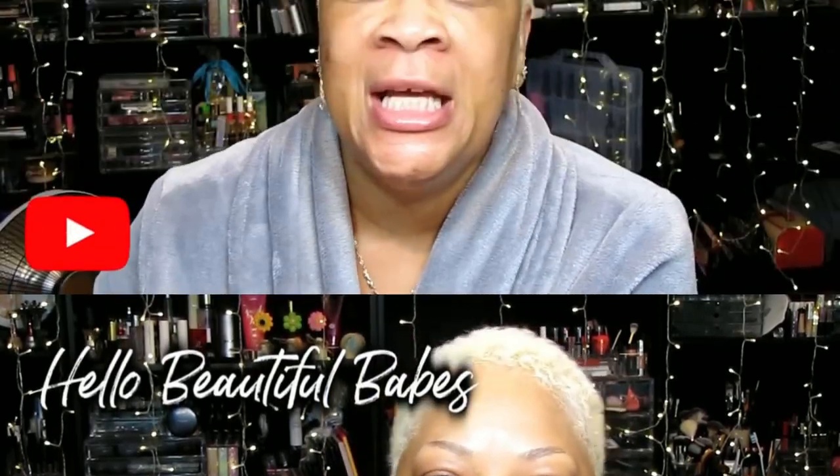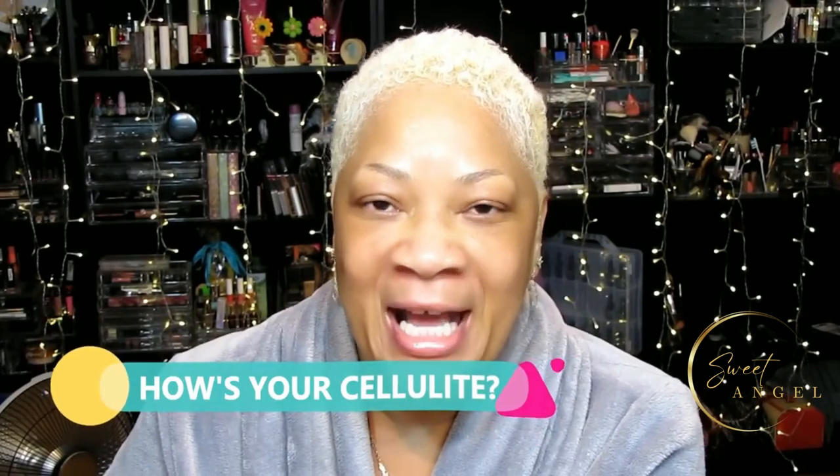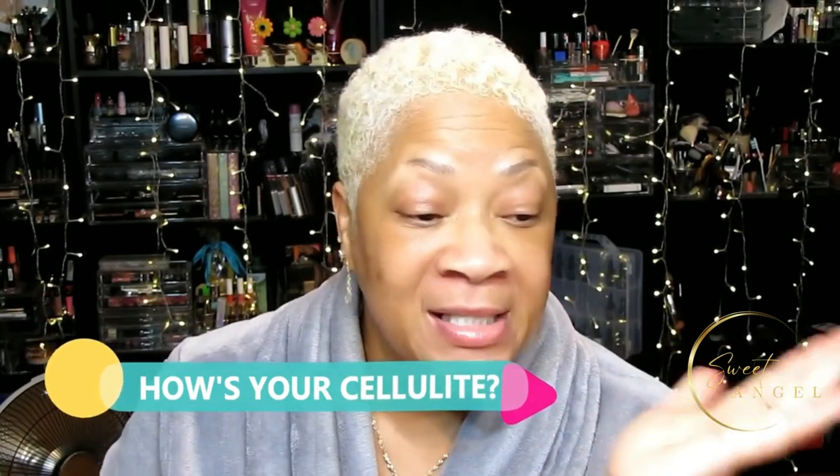Hello beautiful babes, welcome back! I'm getting ready to do another cellulite scrub - it may be the same one I've done in the past, but I wanted my new viewers to check out how to make a great cellulite scrub at home. My cellulite is doing better - it is definitely showing much improvement and I am excited about that.